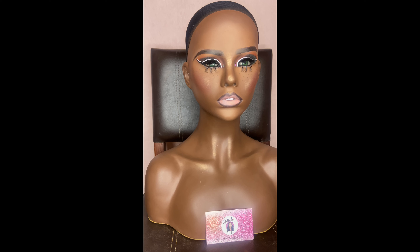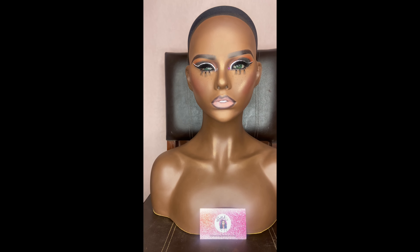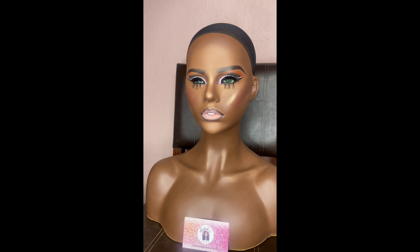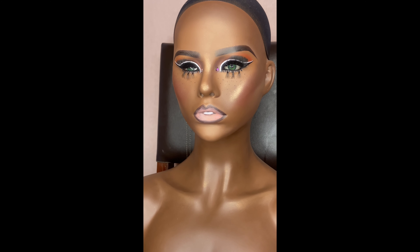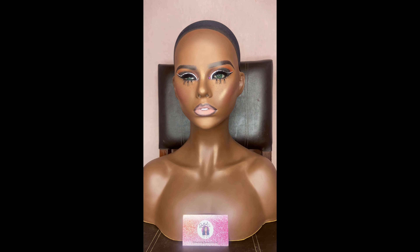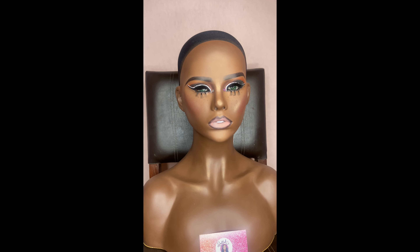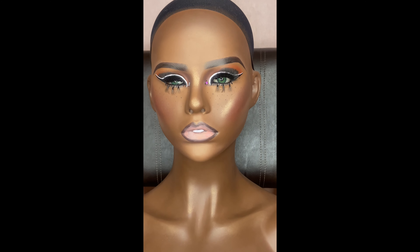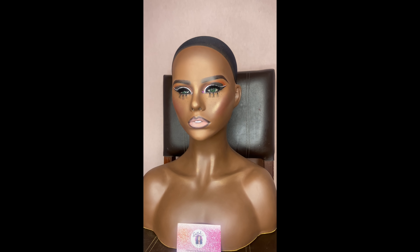Welcome back to the channel! Today I'm going to be showing you guys how to make extra income as a makeup artist — extra income! I recently started doing makeup on mannequin heads, and this is perfect for those who wear wigs and want something really cute to put it on. In this video I'm going to be showing you all my tips and tricks on how to achieve this look.